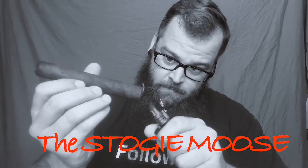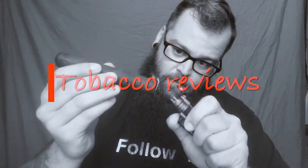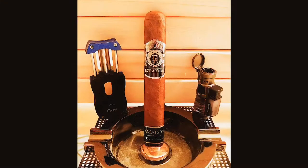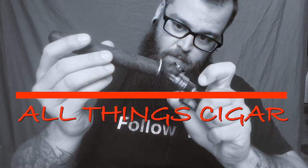This is my cigar journal, and today I'm going to show you how I use it and why I think you should have one. Welcome to the Stogie Nation. What's up guys, Stogie Moose here. Before we get started, please be sure to subscribe to the channel and turn your notifications on so that you can get every bit of content this channel has to offer.